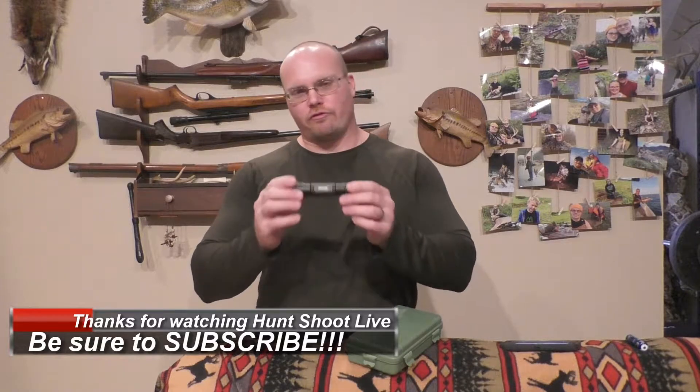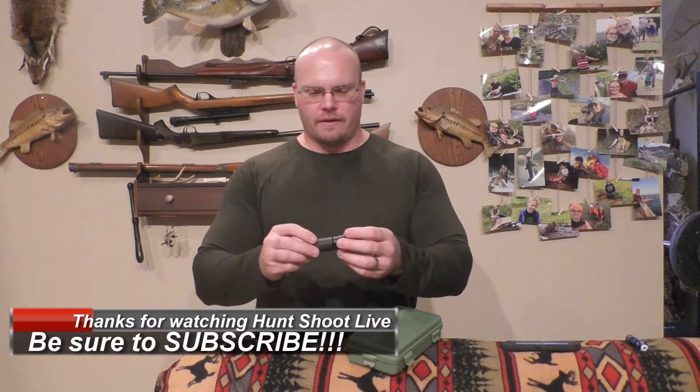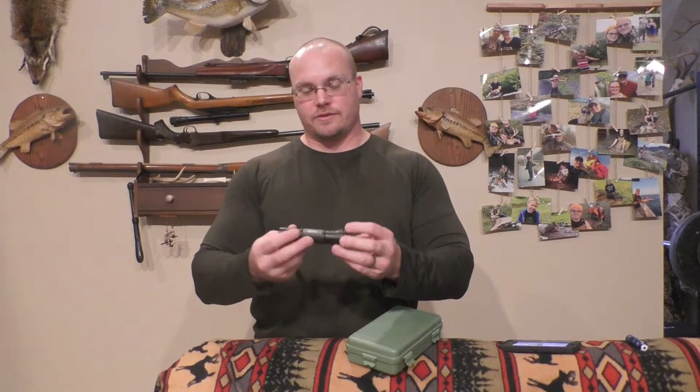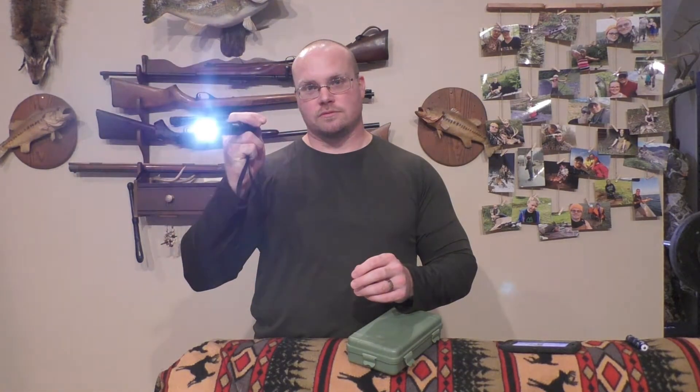What's up everybody, thanks for checking out Hunt Shoot Live. Pumped about today's episode - I've got another Vastfire flashlight. This one is an EDC flashlight, so you're going to be able to carry this in your truck, carry this in your pocket. Everyday carry tactical flashlight.